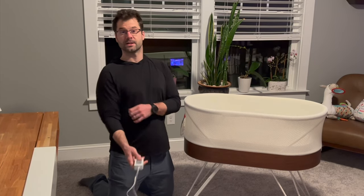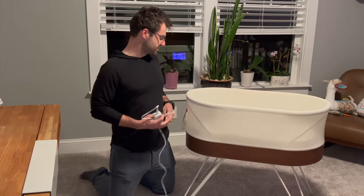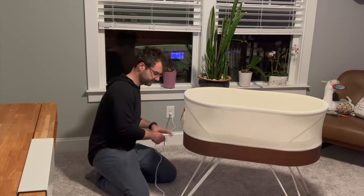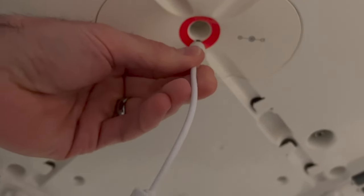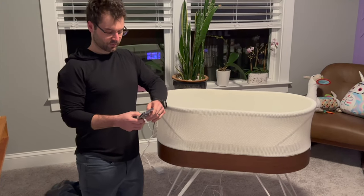Hey everyone! All right, so that was a long camera cut, but I am super excited to announce that my wife and I had our baby, so it is time to set up the Snoo. You've got to plug it in, obviously. The power goes underneath of it. I apologize for the ghetto presentation here, but I am just too tired to do it any other way. It plugs into this red hole up here. You need to download the Snoo app on your phone — I've already gone ahead and done that, available for Android or iPhone.